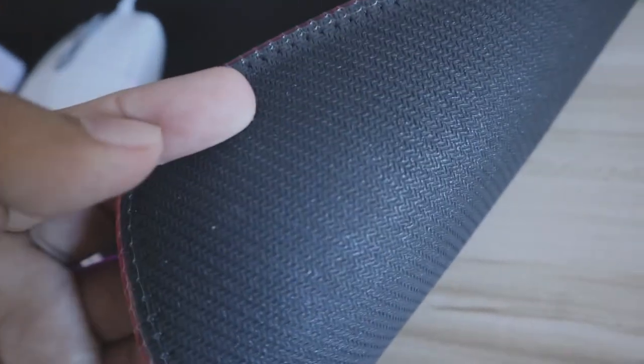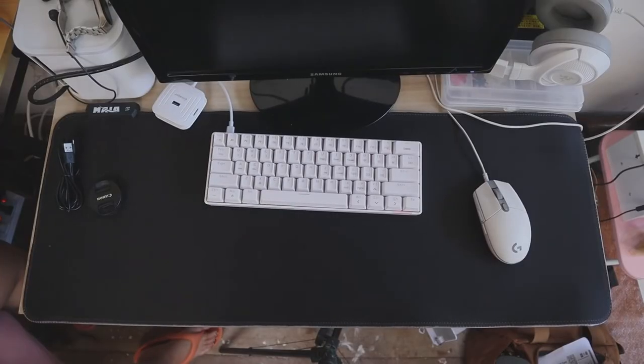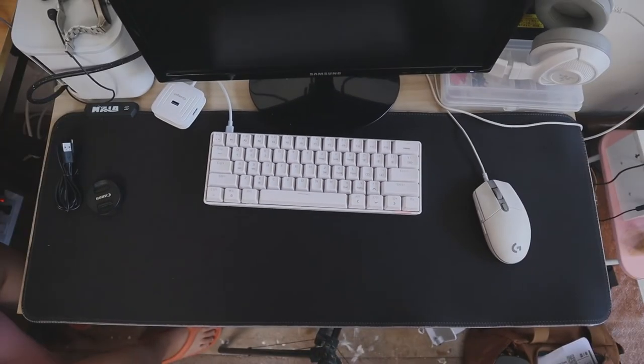Its base is a natural foam leather which keeps the mousepad in place and prevents it from being easily moved while swiping. I tried flipping it to see if it's reversible, but unfortunately it's not. You know how it is — sometimes when one side of a mousepad isn't working well, you'd just flip it over.